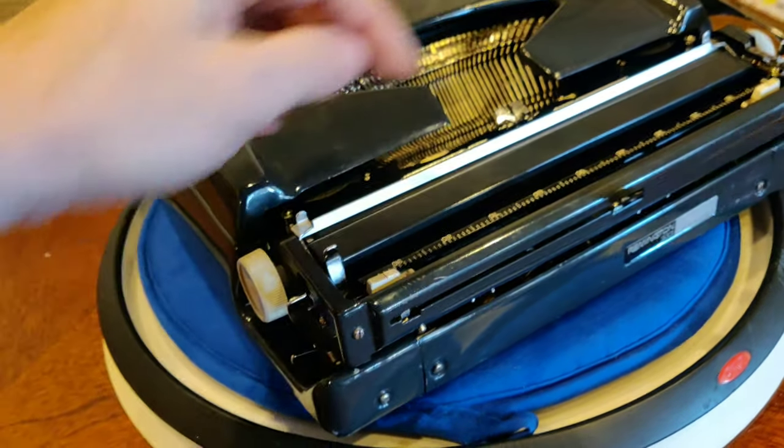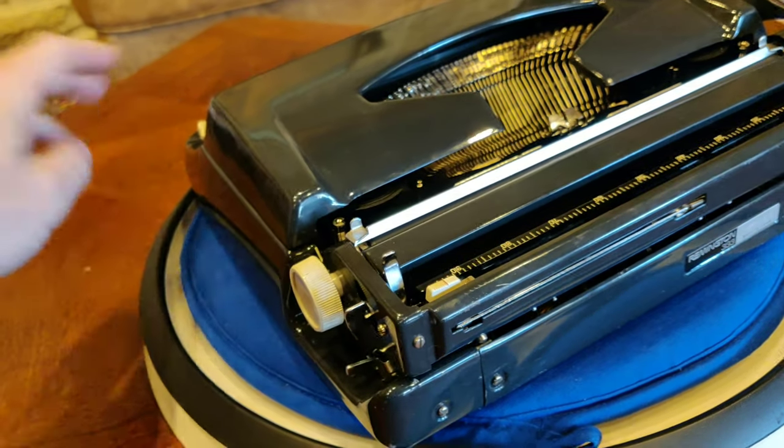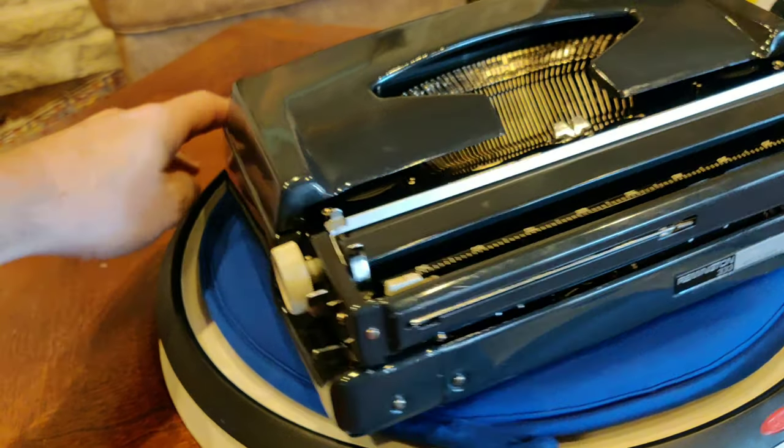It's always nice when those pop out — I almost always have to fix those when I get them because they're almost always bent. So if yours works right out of the gate, you're a lucky person.